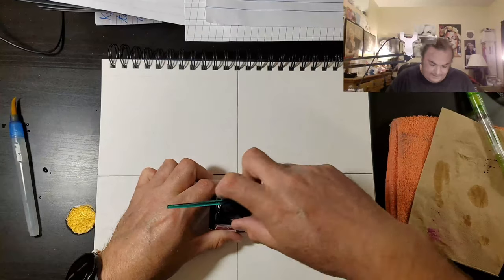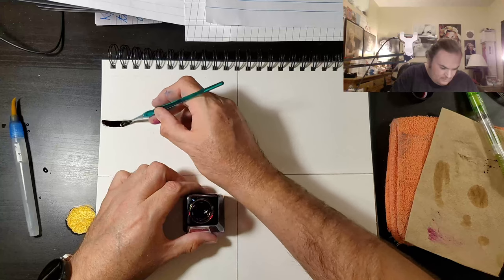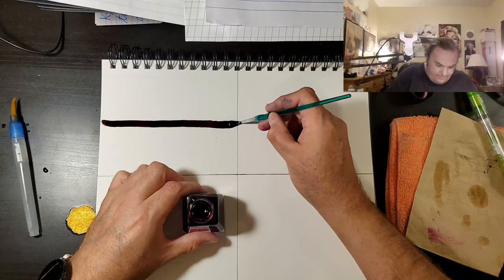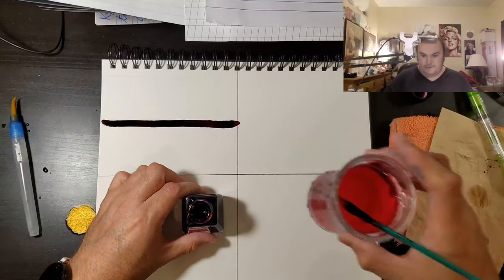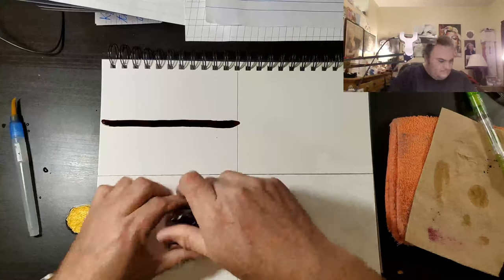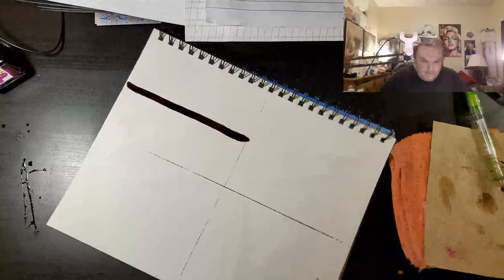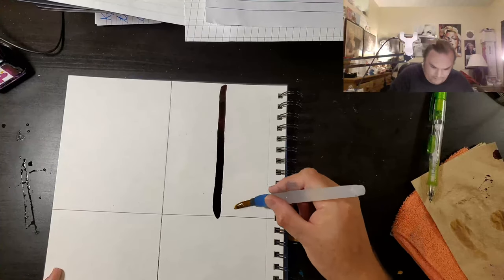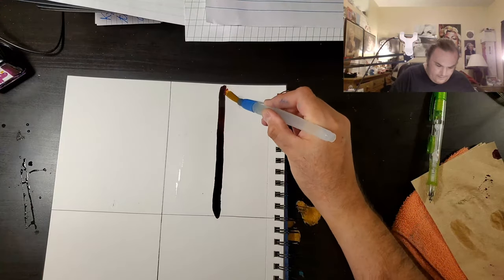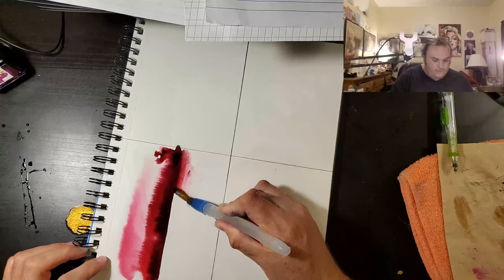I'm gonna do this here a little test. Now this is gonna be cool, I can already tell. Oh! Look how pretty that is! That is gorgeous. What I'm doing now is I'm creating puddles on both sides of this line, and then I drag the bristles through it. And I make a really cool painting.